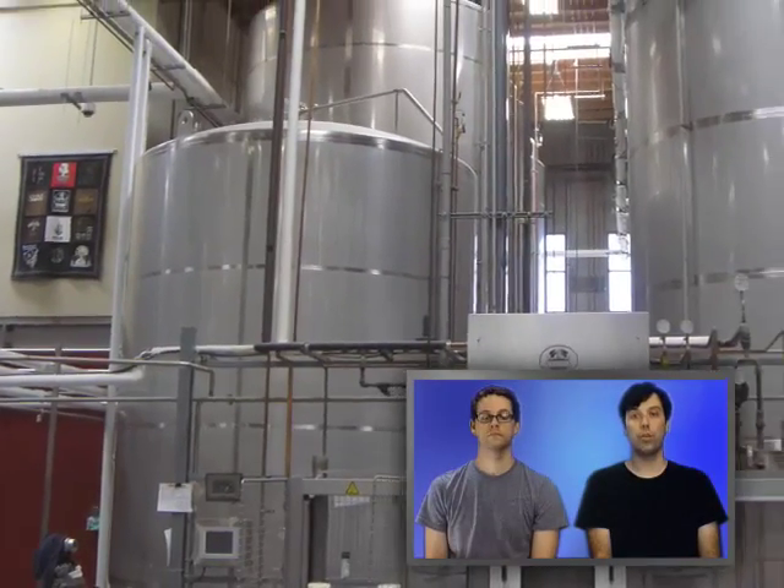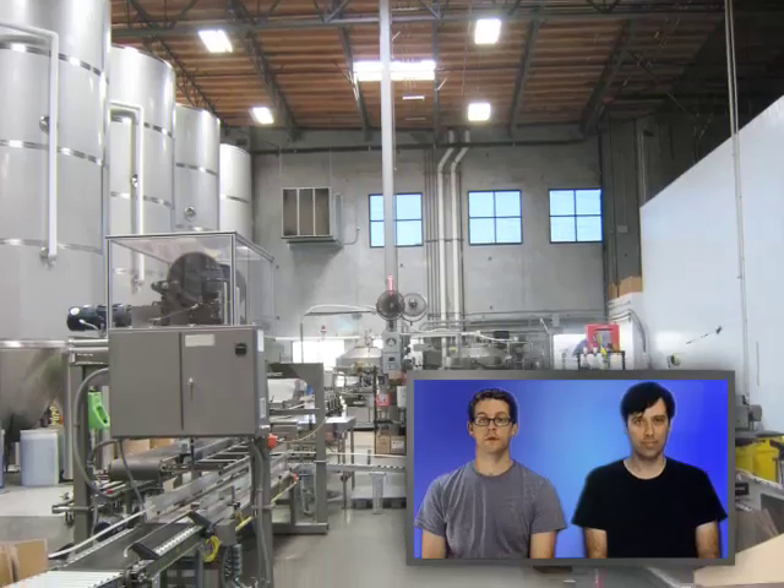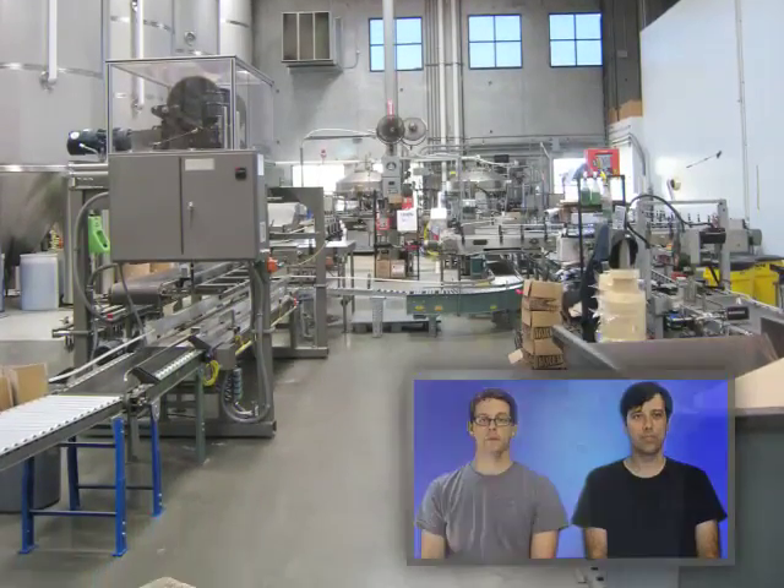We recently took a tour of the Stone Brewery in Escondido, near San Diego. These are some of the pictures that we took, and we thought we'd share them with you.